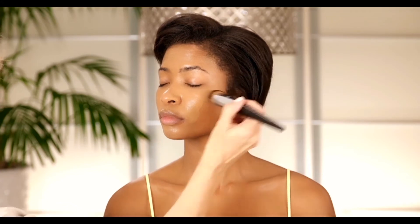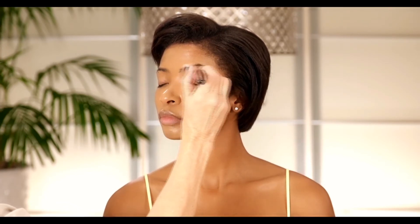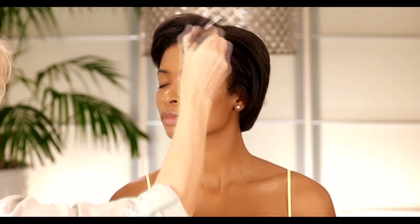This is a really nice yellow gold base color. It's very, very flattering to the skin. I really like this color on her a lot.